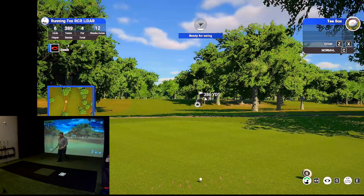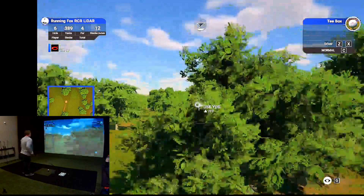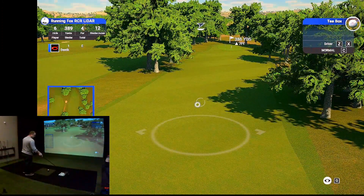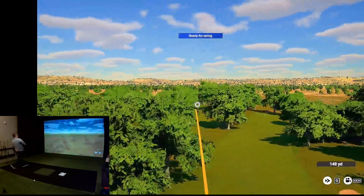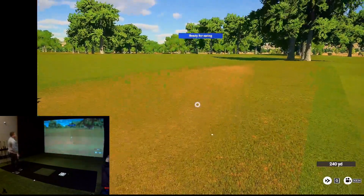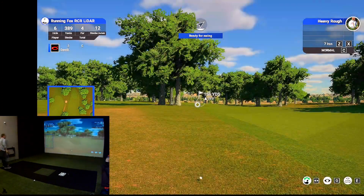I don't have any fans on. A lot of times if you have a fan on in the room, the Doppler devices just kind of wig out and go nuts. We're going to zoom in here and play that fade shot, except we're going to need to get it in the air this time. The path or the face on that one — it felt okay.